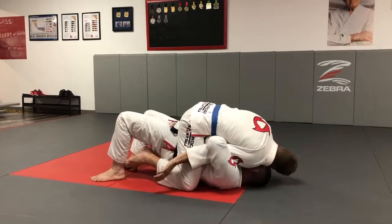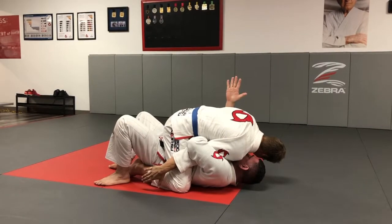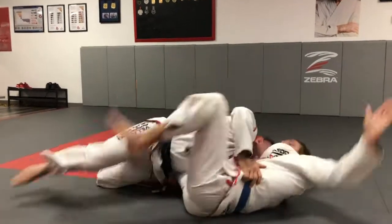I wrap his arm tight, trap his foot. I keep my hip tight, my right arm against his hip. I bump and push.